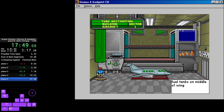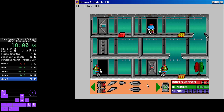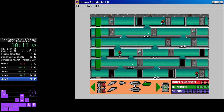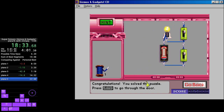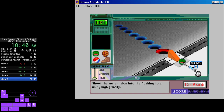Blast game with a 30-degree. Put the puzzle pieces together to make a machine. Bananas! Fill tank under fuse. Put the puzzle pieces together to make a machine. Make a complete circuit that turns on the lightbulb when both switches are turned on. Controls with a motor. Shoot the watermelon into the flashing hole using high gravity.